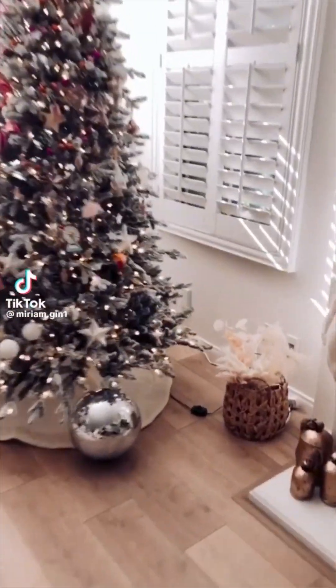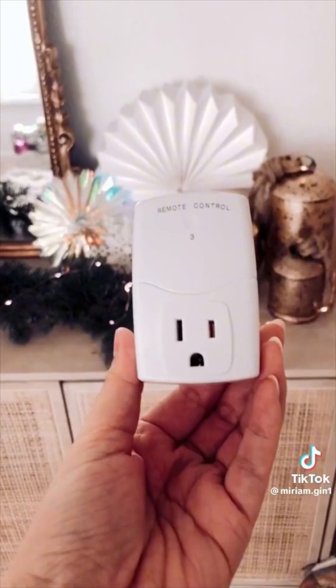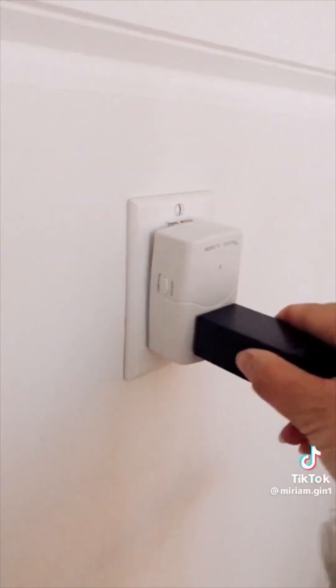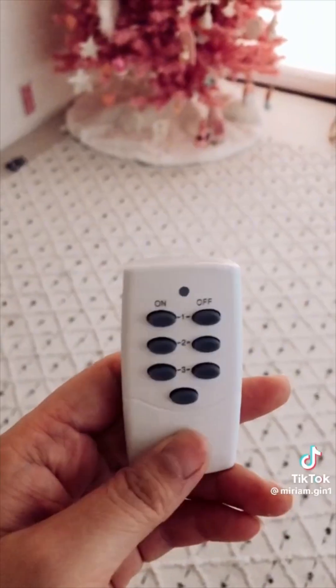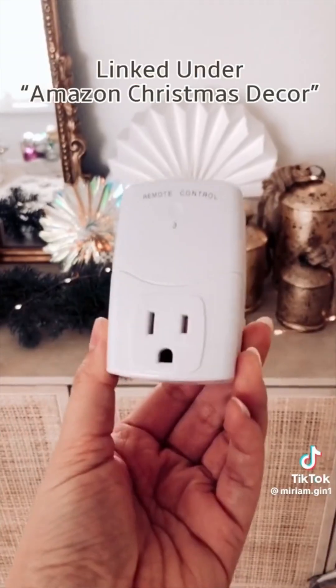I don't know who needs to hear this, but if you're still turning on your Christmas tree by bending down to do it, you need this. You plug your tree lights into this power plug and then plug it into your wall socket, and now you can turn it on with this remote control. You get three plugs controlled by one remote — super easy to use. The link is in my bio.